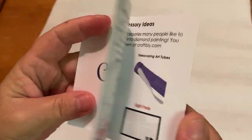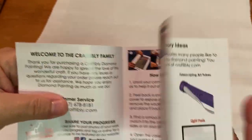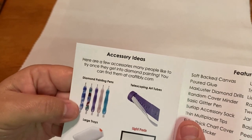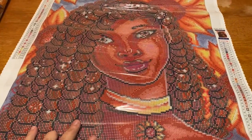They now include a little pamphlet covering customer service, sharing your progress on their social media, how to diamond paint, and fun accessories. If you don't have a tube and want one, you can still get one — they're about $15 and you can purchase it on their website. Are you guys ready for the reveal? Here we go!